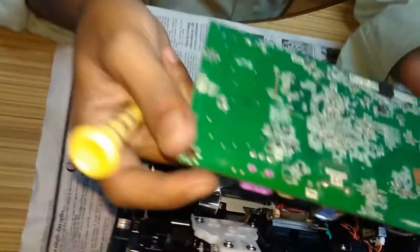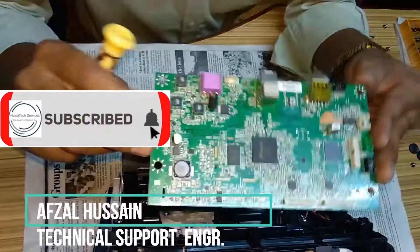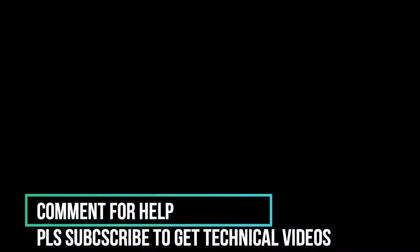So now this is the formatter card which is having the problem. If this is faulty then you can replace this formatter card. You can save it. That's the formatter card — you can see this formatter card. Thank you.